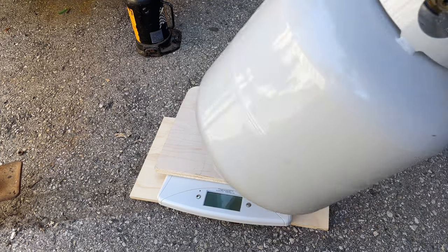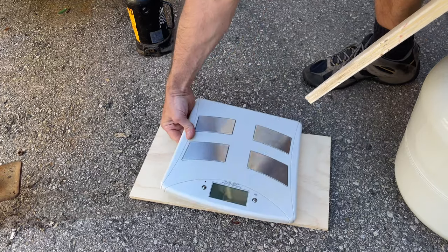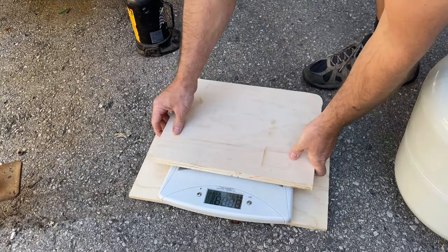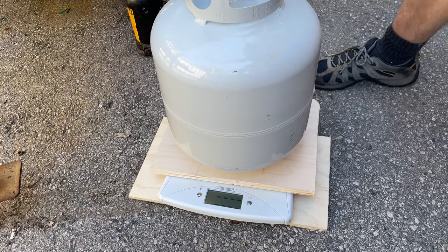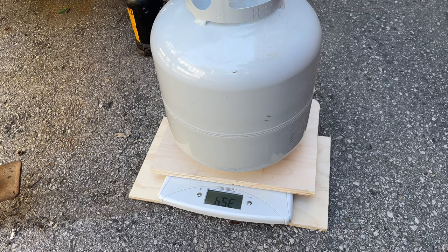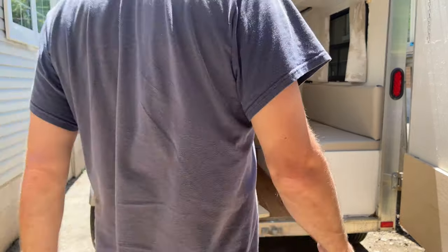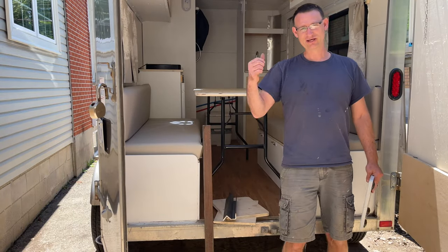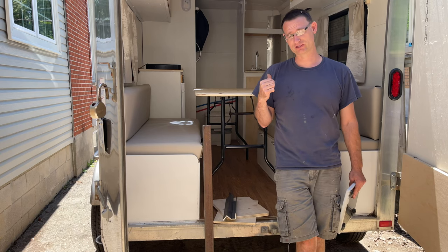So I got my propane tank here and we'll just get the scale going. 35 pounds. So you get a 30 pound tank, and two of those is another 70 pounds on the front of the trailer. So we've got the front weight done. We know roughly what the tongue weight is going to be.